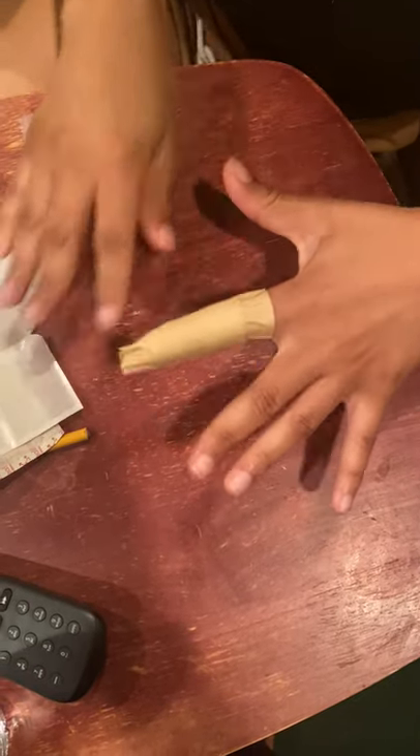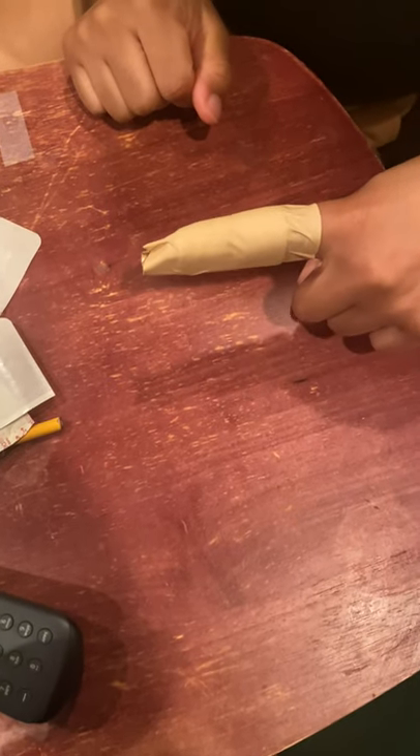And there is my splint until I get to the hospital. Thank you for watching. Bye-bye.